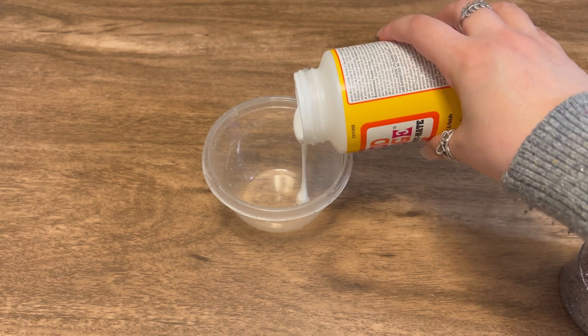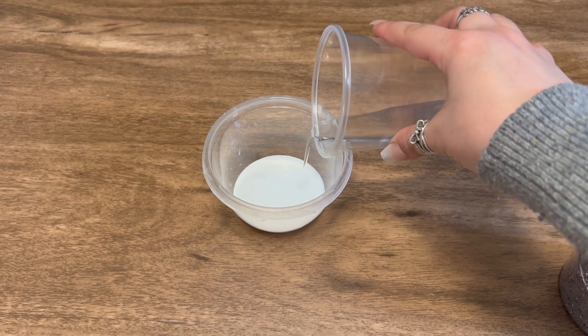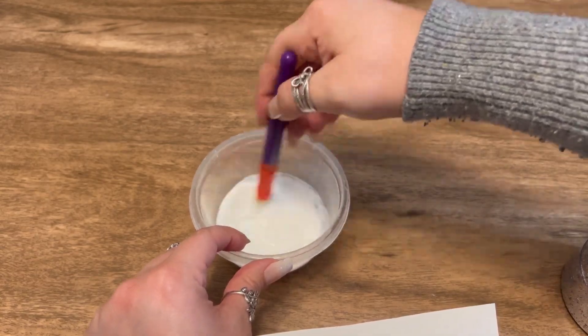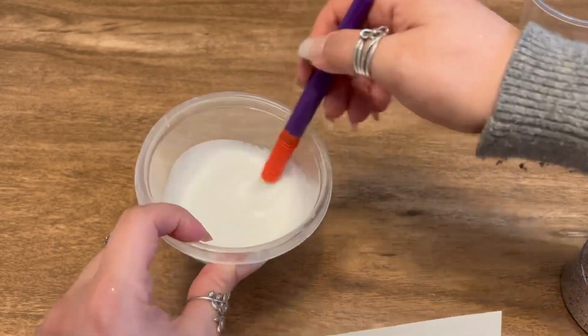Next, we're just going to pour out some Mod Podge and mix a little bit of water into it. I didn't measure this — I just eyed it. You don't need too much water though. You just want to make the Mod Podge a little bit more watery so it'll be easier to press into your yarn, which you'll see later on. I just suggest adding a little bit of water at a time, but this is the consistency that you should be looking for.